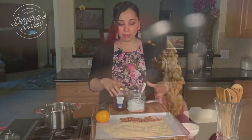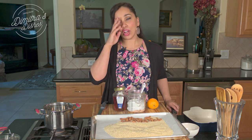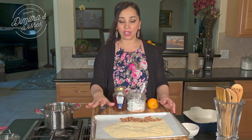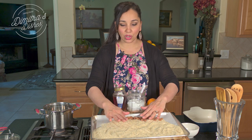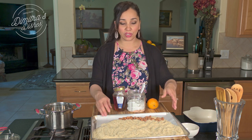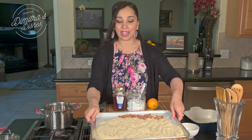The first step to making this is to toast the sesame seeds and the nuts. I'm going to do this in my oven. You can do it over medium heat on a frying pan, but I find it's much easier in the oven. It takes about five to seven minutes at about 350 degrees. I'm going to pop these in the oven and then we're going to get to heating up the honey.